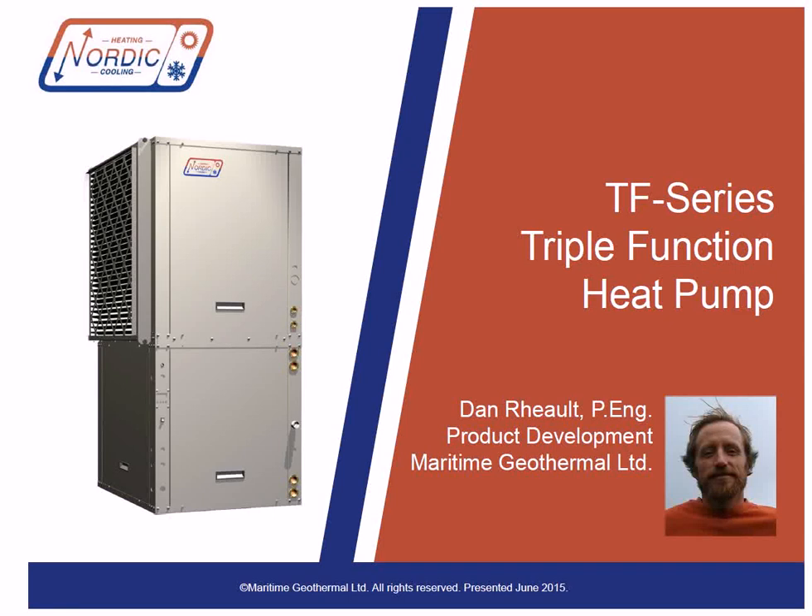Hi everyone, I'm Dan Rowe and I'm Maritime Geothermal's lead product engineer. Today I'm going to show you our Nordic TF series unit. We've been making this model for many years, with lots of updates and improvements along the way. Let's dive right in and take a look at it.